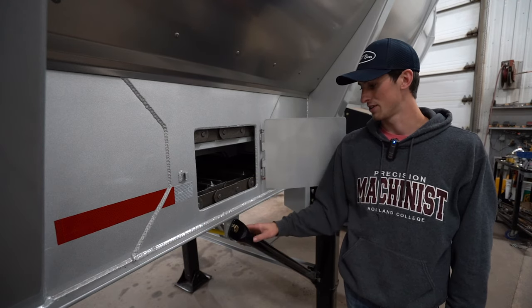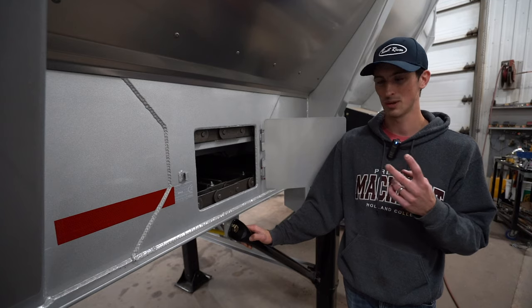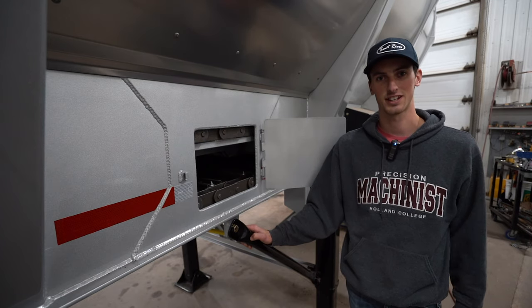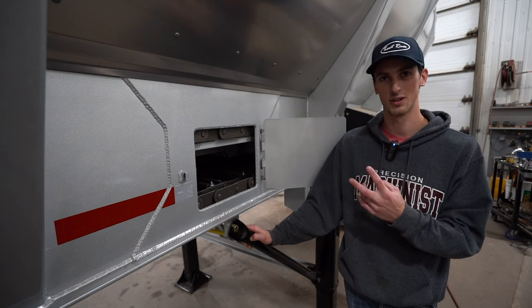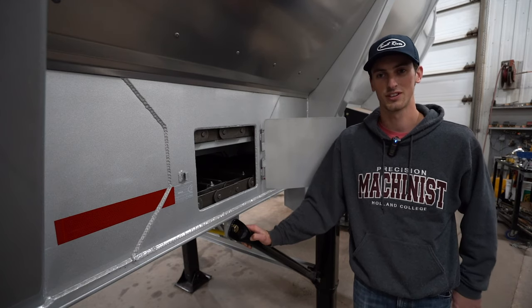Every second crossbar is bolted to the trailer's conveyor belt. This means, depending on which crossbar you pull, some will have just two bolts — one on each side attaching it to the chain — and every second crossbar will have two bolts also holding it to the belt. So the most you'll have to pull is four bolts, two per side.